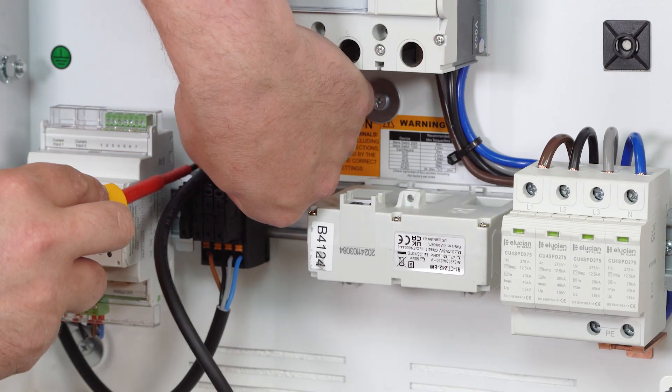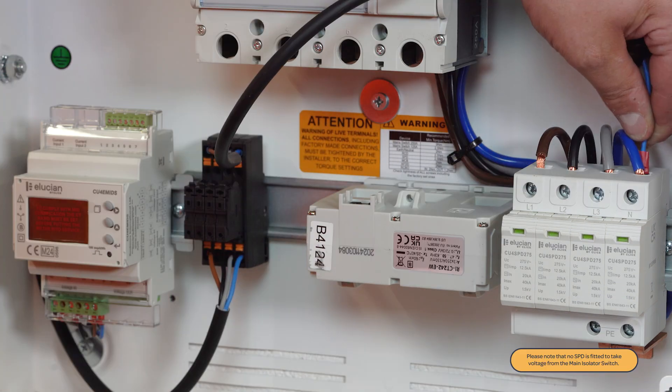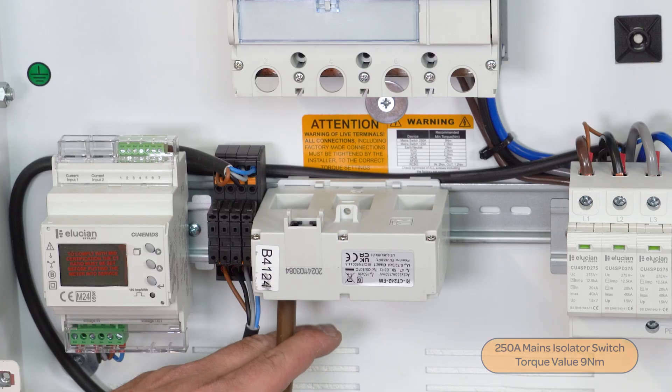Attach the energy supply cables into the top push fit terminals on the fuses. The other end of the cables will need to be connected to the power. In this instance we are using the SPD. Bring the L1,